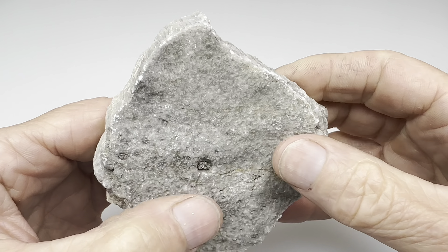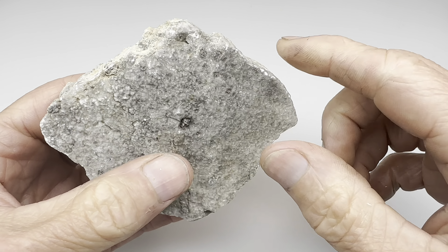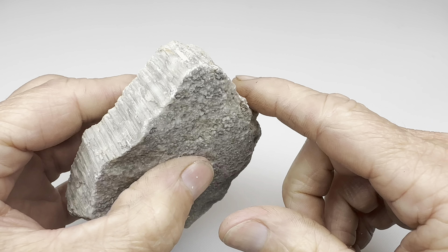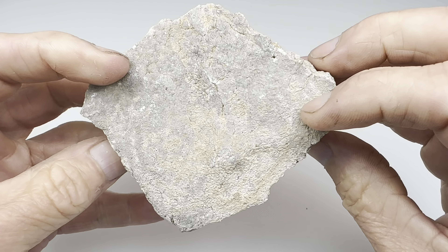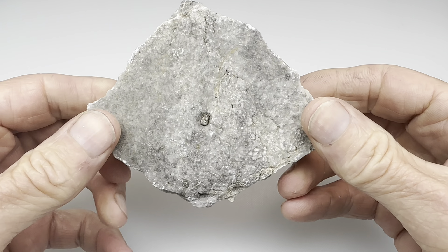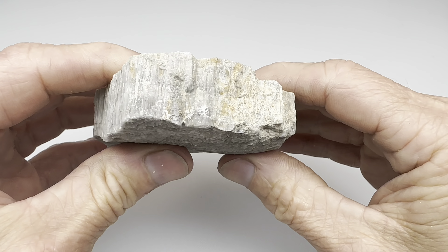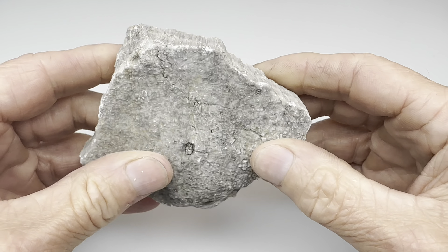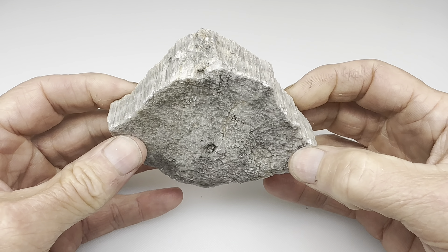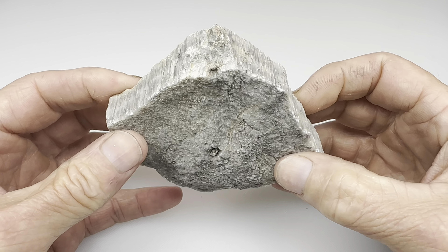I thought it would be fun to take this piece and go over to the capping machine and smooth out this edge, and then try to put a polish on it so the top and bottom will be left unchanged, but hopefully the edge all the way around will be nice and shiny. Let me go ahead and take this into the shop, get it on the capping machine and get started.